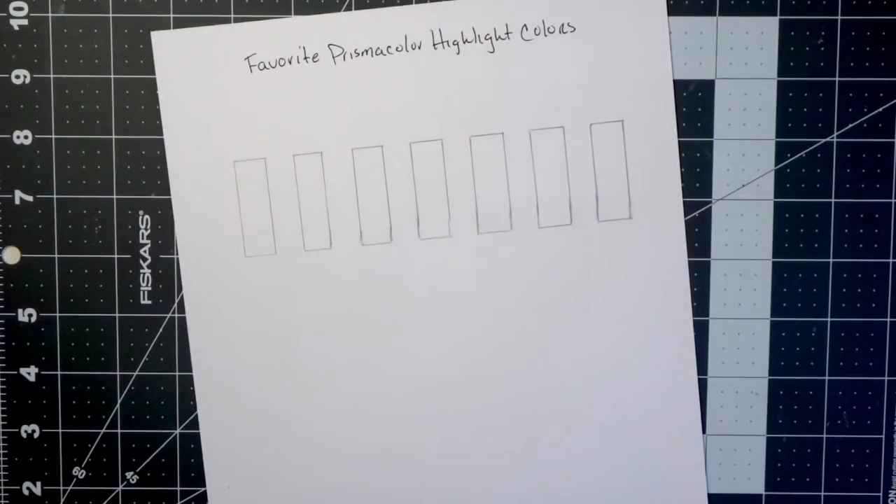Hi everyone, welcome back to another video. Today we are going to talk about my favorite Prismacolor highlight colors. I'm going to use some of those colors in a couple different combinations just to demonstrate how they work well with different colors. I'm going to show you highlight colors I use in particular color families — like if I'm coloring with blues, what color I like to use as my highlight, and if I'm coloring with oranges and yellows, my favorite colors in that range that really make the images on my coloring page pop.